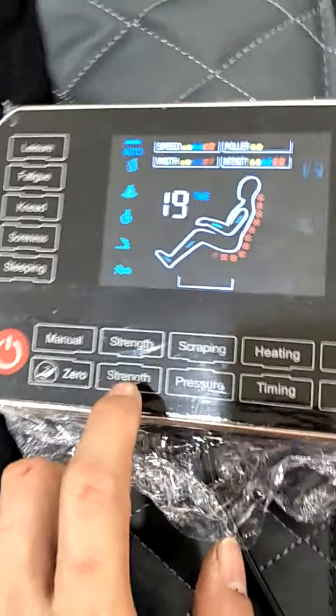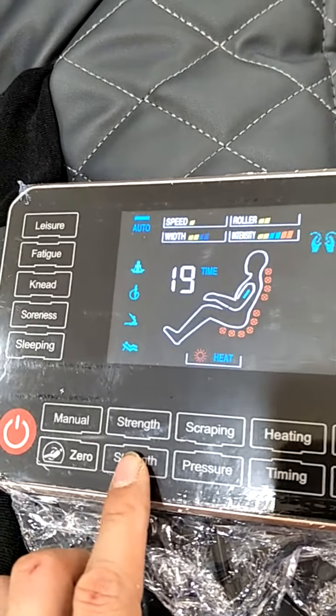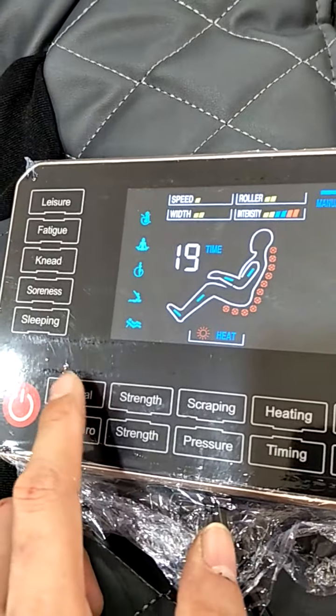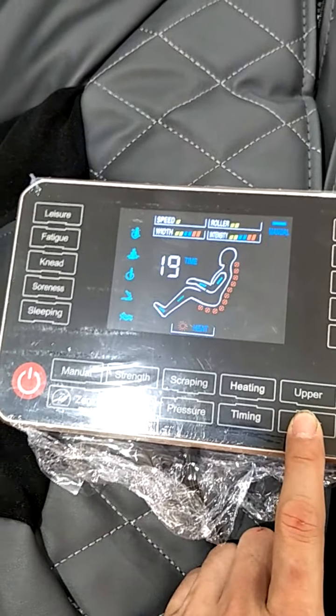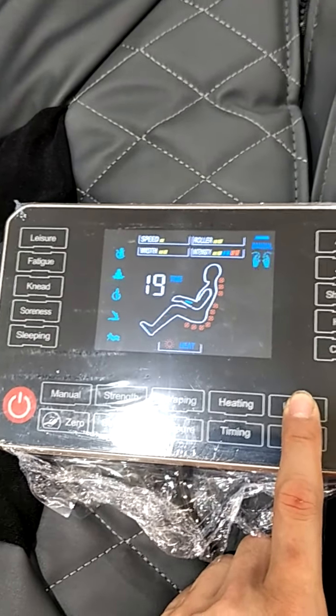This is the speed control for the main roller — the roller is going faster now. This is the manual button. When you press it, you can adjust the upper and lower position of the main roller. Press and hold for the roller to go down, press and hold for the roller to go up.